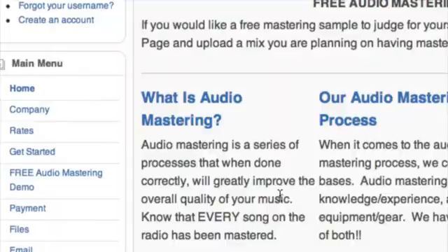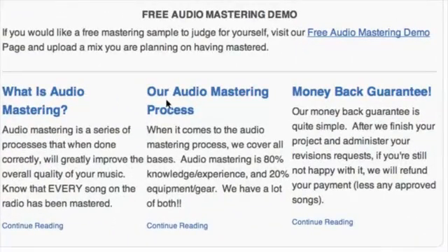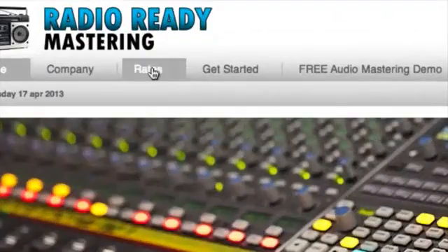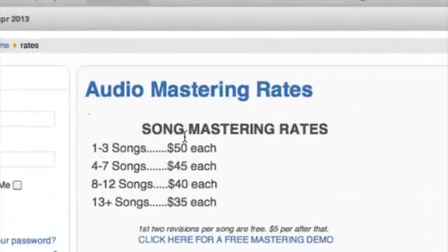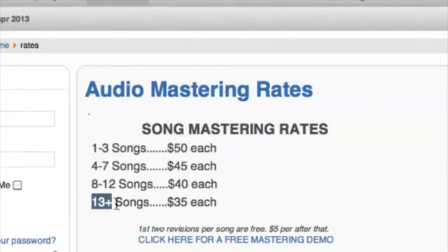They also give a little bit of information on their process and they also have a money-back guarantee. Let's go ahead and take a look at some of their rates. Like I was saying before, they go on a song-by-song basis, so the more songs, the cheaper each one is.